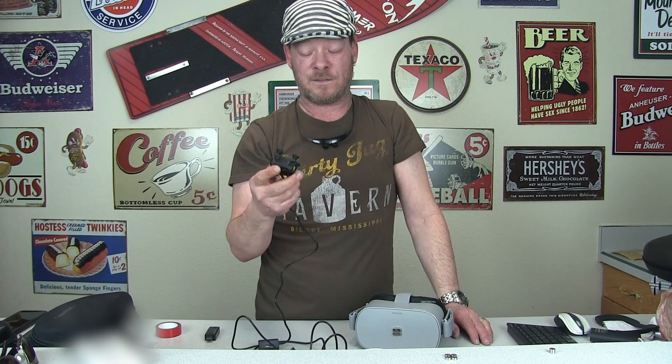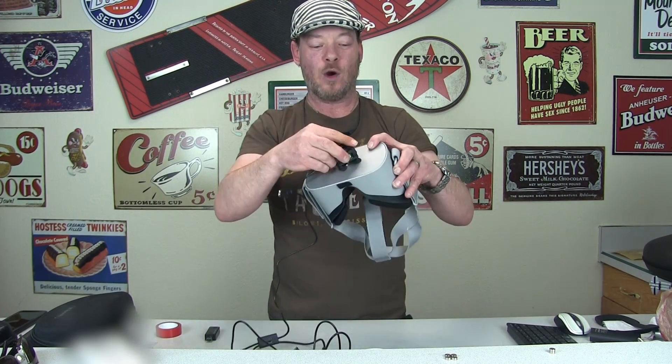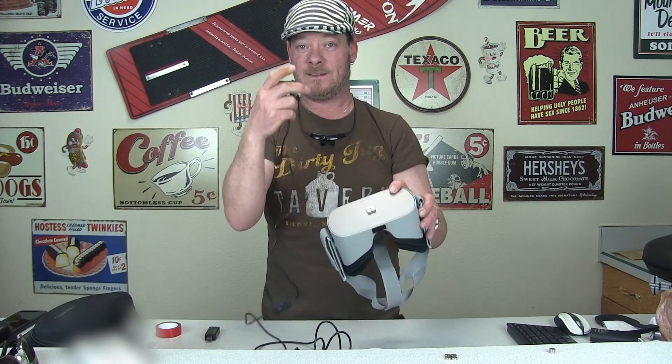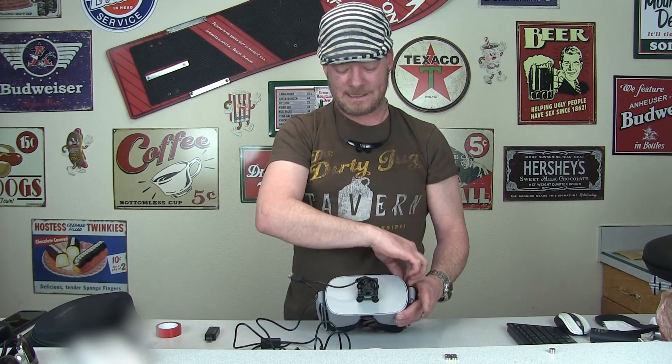I tried tons of different ways to mount this. I used velcro in a lot of different configurations — on the feet pads, on the body — and I could never get it to stick really well and feel solid. It was always wiggling around. There's just not enough surface on the feet pads, and the bits of velcro stuck to the faceplate would just come right off.